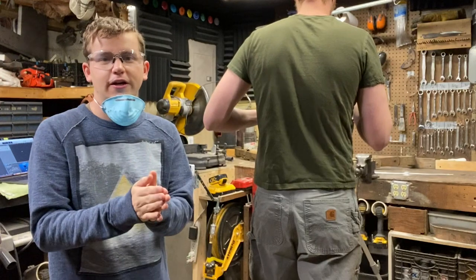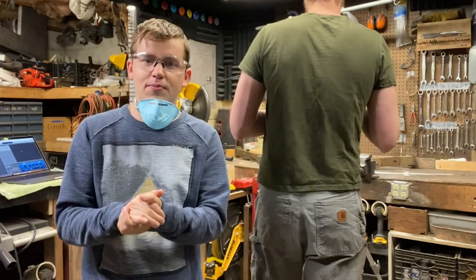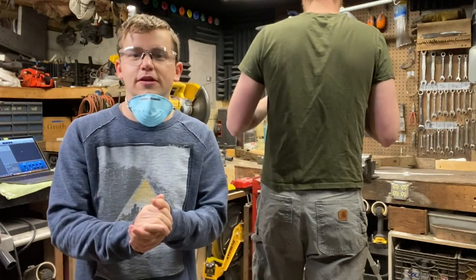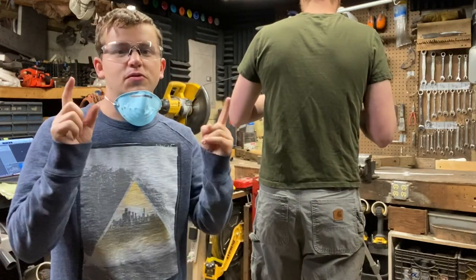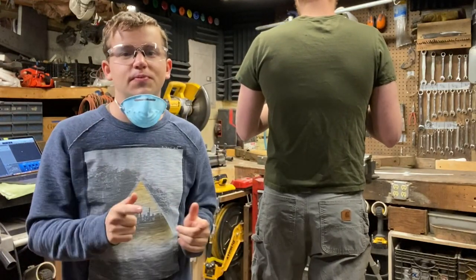Establishing the first shot of the video right now. This shot's very important because it's the very first one, which means it's the first thing people are going to see. So we want to make sure it's a good shot to keep them around.